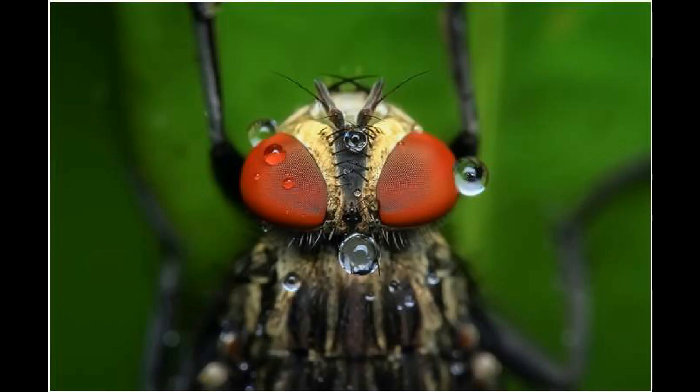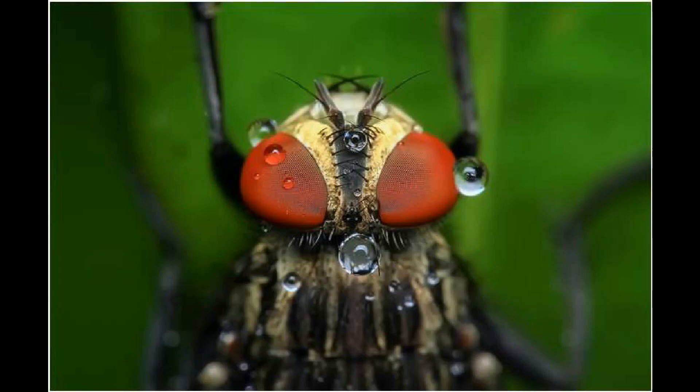Next, we have a macro shot lens. In recent times, we have a macro shot lens with 2-5MP. We use this for close-up objects — macro photography. We use these sensors for macro photography, for things like ants, flowers, and food items. So, we have a macro shot lens.